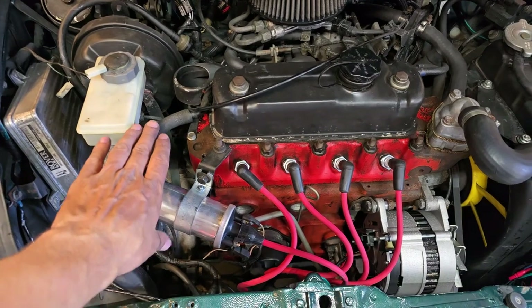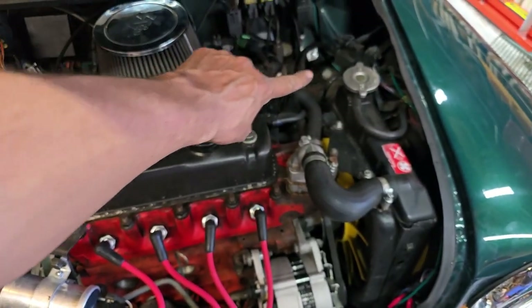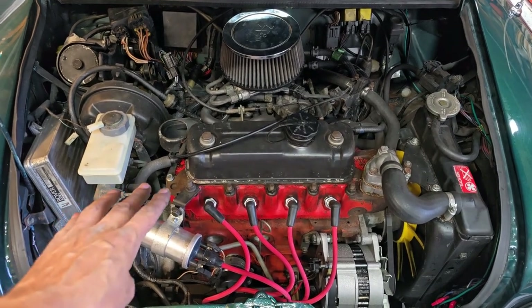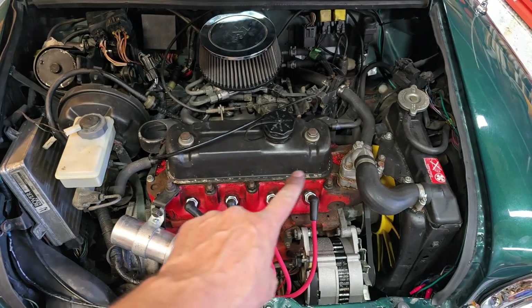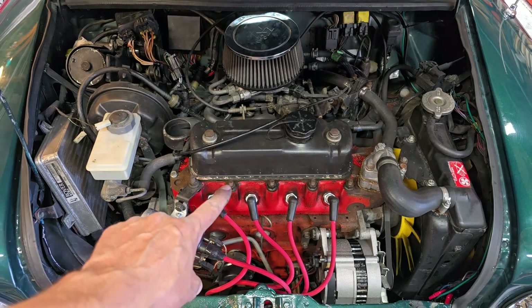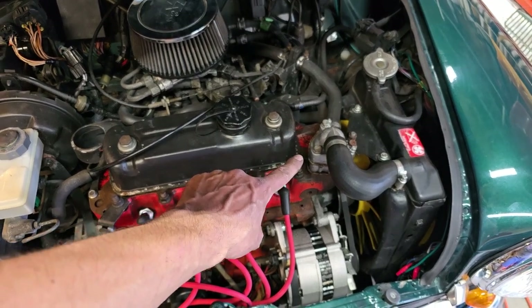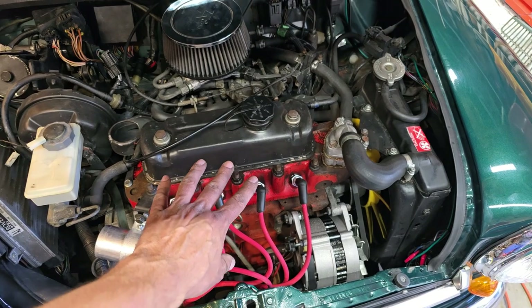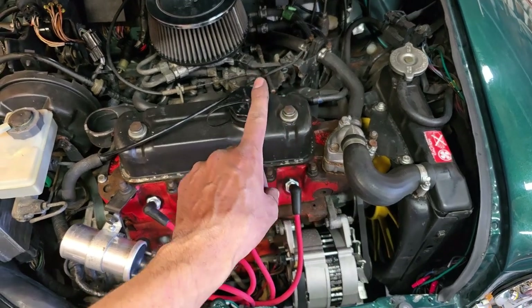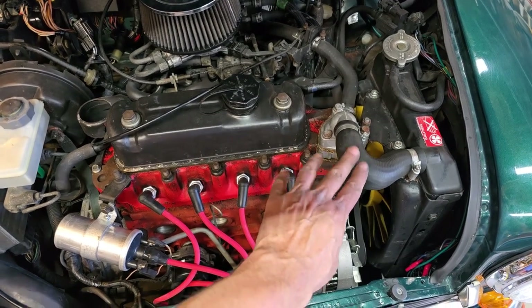I finished cleaning up that ground strap and reinstalled it. I also cleaned the ground strap on the other side. With it running, I was only seeing about 160 to 175 degrees Fahrenheit engine coolant temperature using my laser temperature sensor gun, but this engine should be running about 195. I'm going to take the thermostat out and see what temperature it was set at, because these injection cars should be running 195. I'm wondering if the coolant temperature gauge problem in the dash is actually related to a bad or incorrect thermostat.